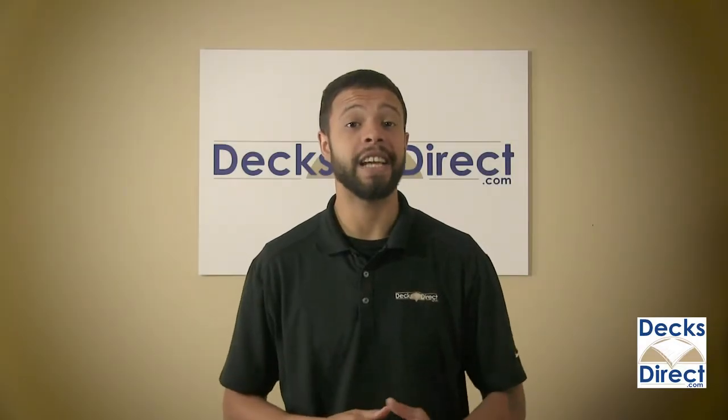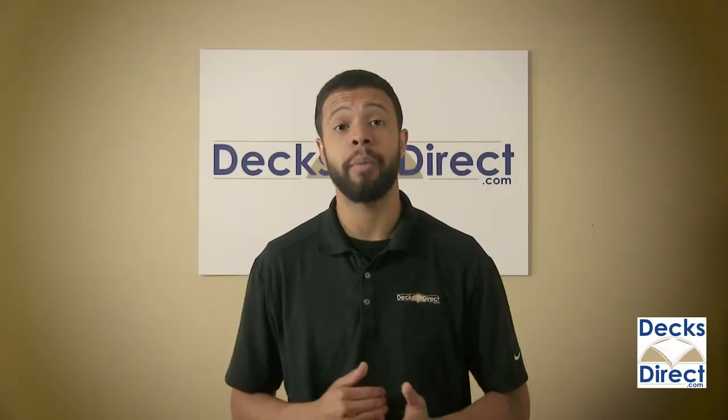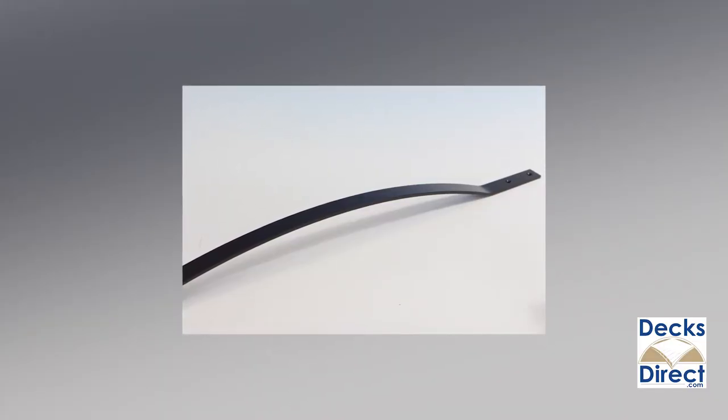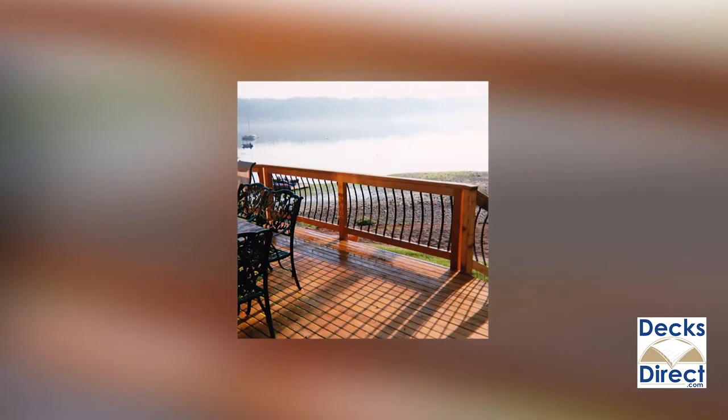Bring your deck up-to-date in style with the Arc Architectural Balusters by Decorators. Designed with a soft sway, these balusters are an easy way to add subtle sophistication and grace to your deck. Great for either an existing deck or a new one, these balusters face-mount to the exterior of your railings.